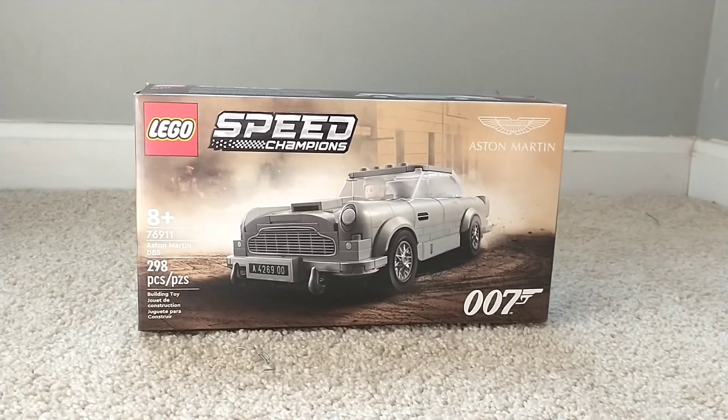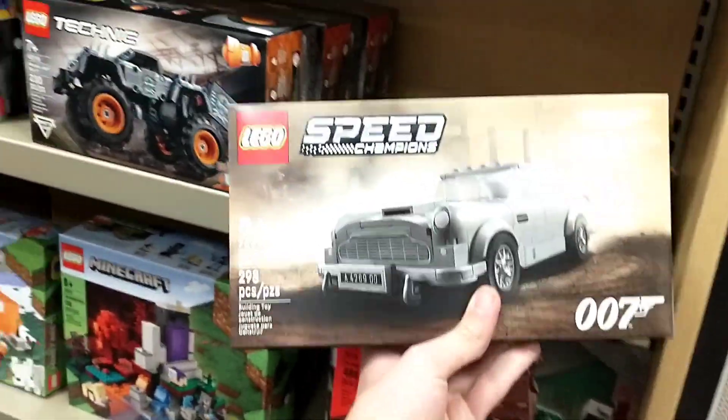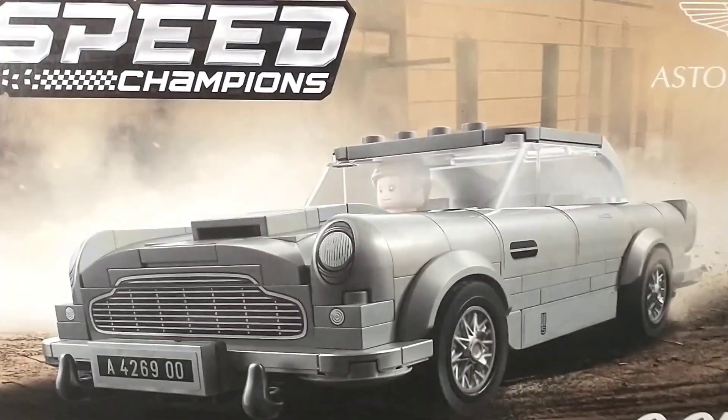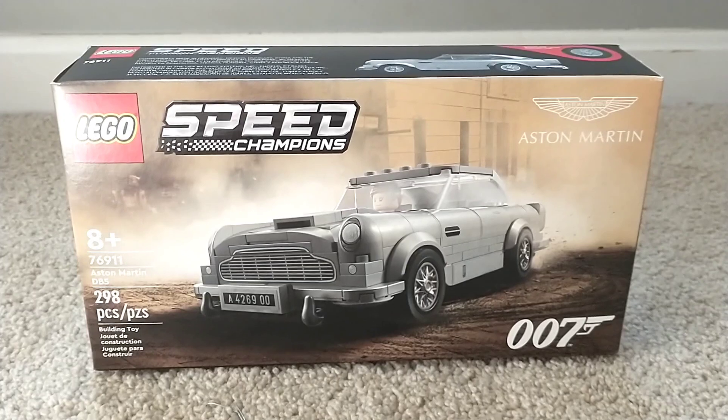This is only the second James Bond set that we have ever gotten, and it actually released yesterday on August 1st. I was lucky enough to get the very last one at Barnes & Noble's yesterday — it sold out in literally like an hour and a half, all of them, so I got the last one there, thankfully. The front of the box shows the Aston Martin driving through smoke and dirt, and it looks beautiful.